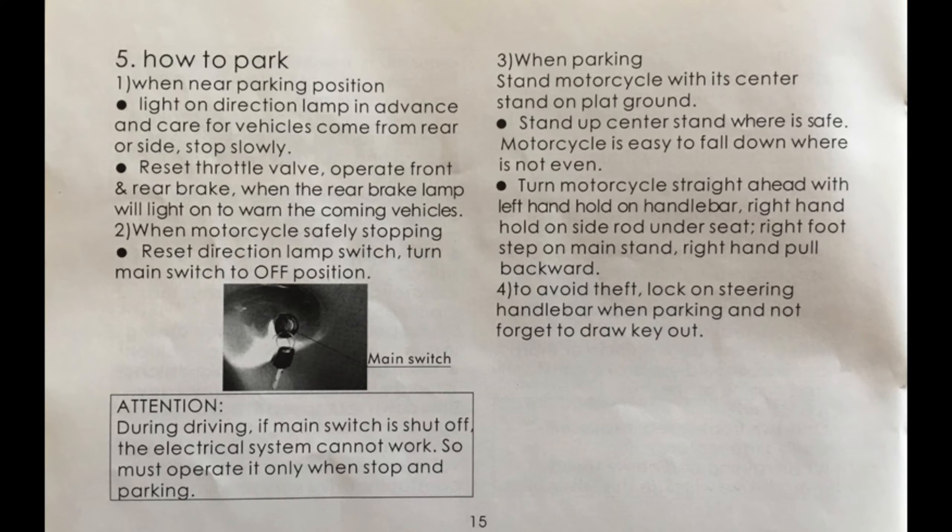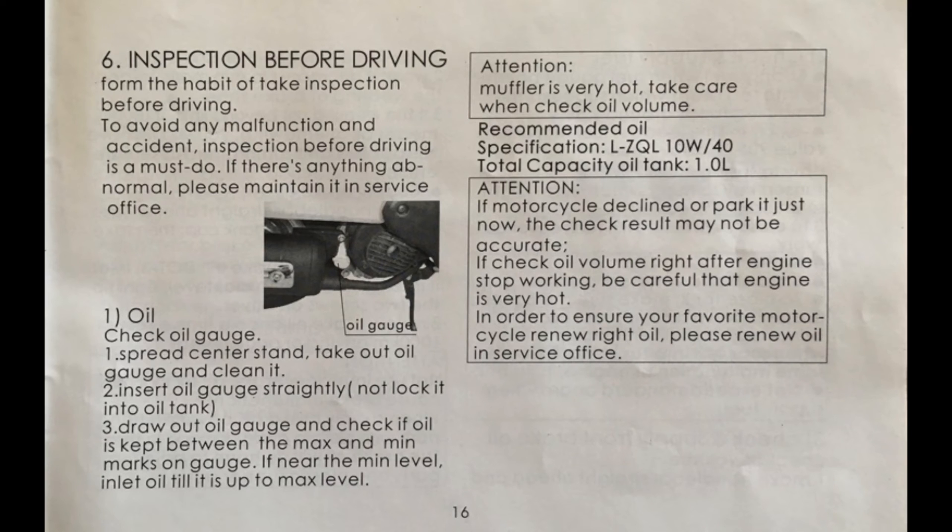Page fifteen: when parking, use your turn signals. Let go of the throttle and use your brakes. Turn the key off after you stop, then put the scooter on the center stand. Turn the handlebars left and the key left to engage the steering lock. Don't forget to take the key out of the ignition. Page sixteen: place the scooter on the center stand to check the oil. The dipstick is located just in front of the muffler. Wipe off the dipstick and insert it — don't screw it in. If the oil is low, add 10W40 oil until it reads max on the dipstick. Make sure the scooter is on a flat surface when checking oil. If the engine is hot, you can get burnt by the muffler — be careful.